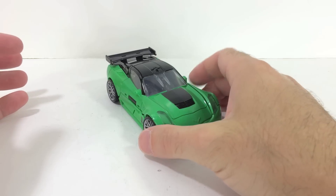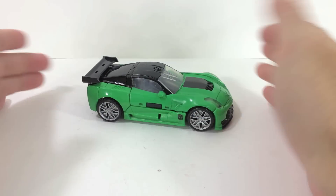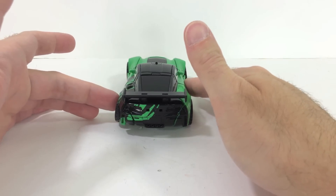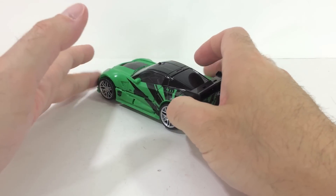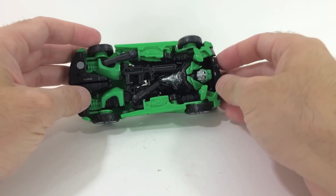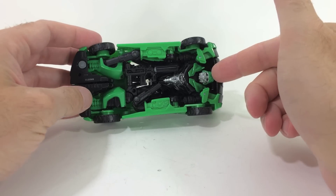Spinning this guy around, he looks okay. He's a good-looking car — a Corvette — and he's green with some pretty nice graphics. I've heard a lot of people complain about the graphics not being equal; we'll get to that in a minute. Here's the undercarriage — looks pretty good.